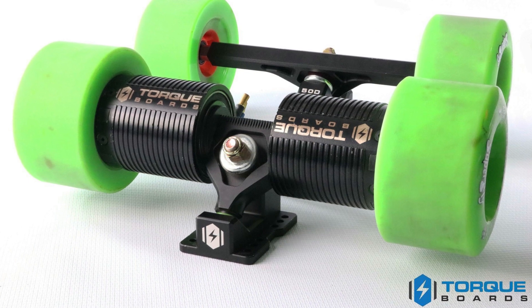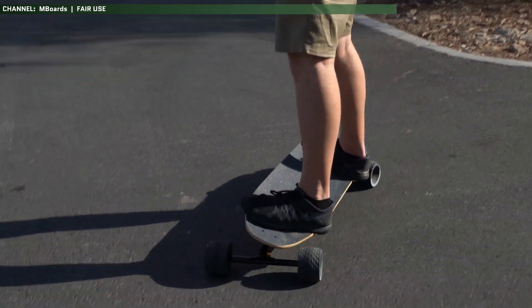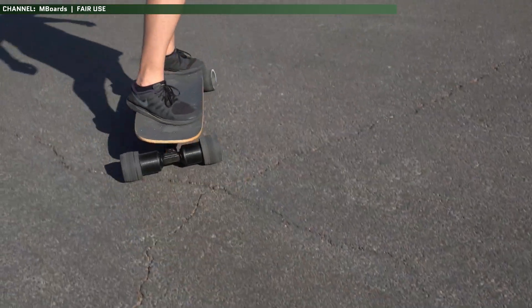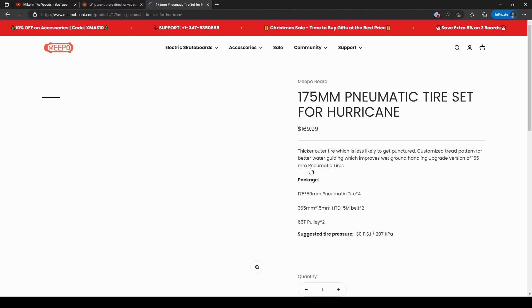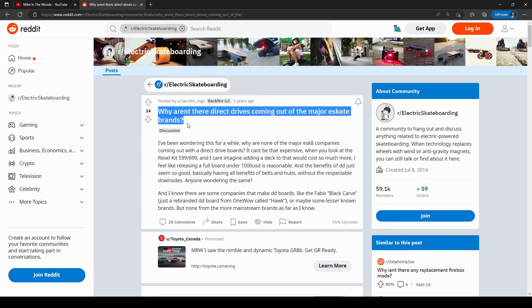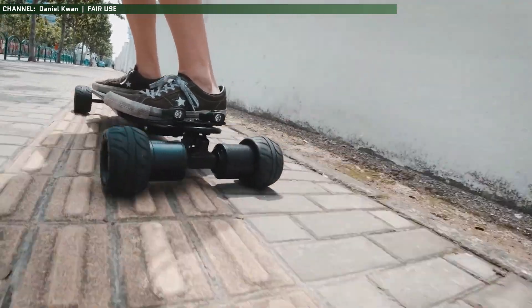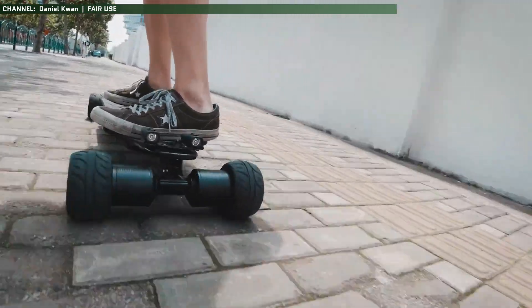Direct drive motors take the concept of a hub motor and take it out of the wheel and put it on the truck hanger instead, letting it cool more effectively. However, it still has the torque problem of hub motors, and trying to stick an all-terrain wheel on a direct drive motor that's not built for it is a good way to fry them. There's not many options for them, and a lot of people report reliability issues with them. They're also prone to get dings and heavy wear on the underside since they sit so low to the ground.